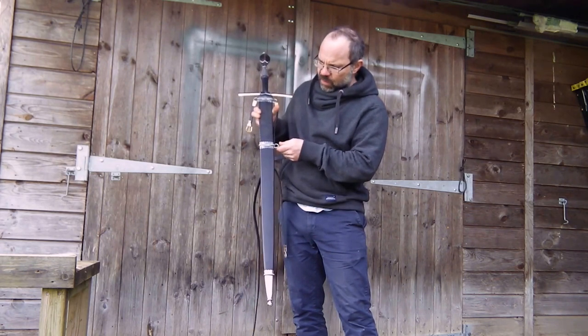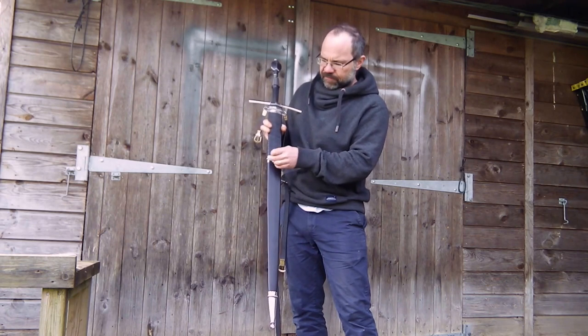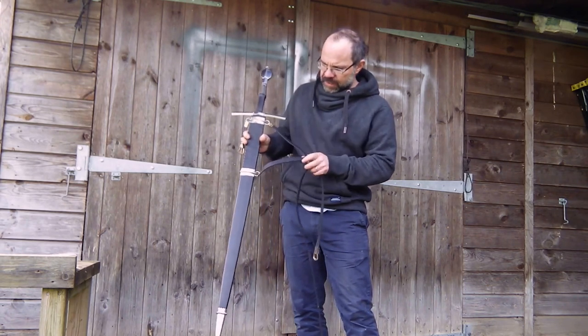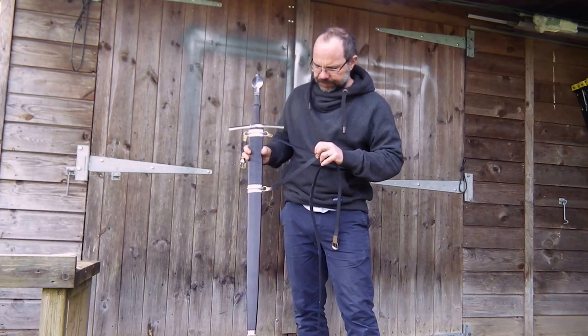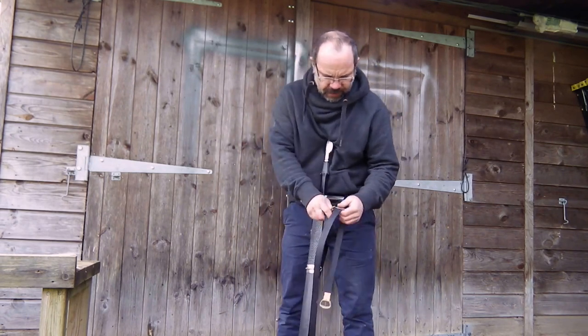I've looked more to German inspiration on this, as they liked their very bold, very heavy filework details. So I've done that here, with stamped straps on the scabbard hanger.